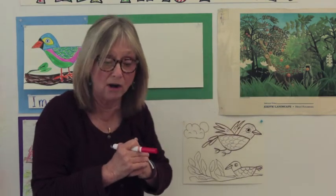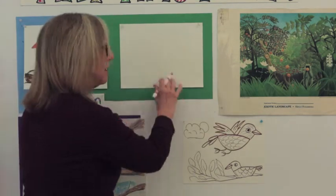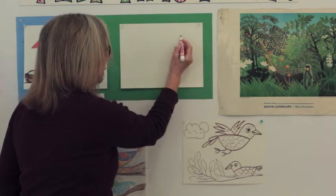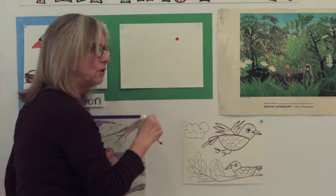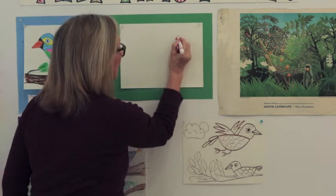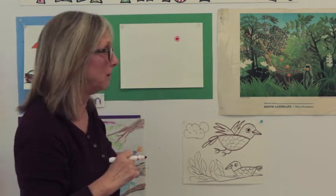This one I did using crayons and these I did with markers, so you can see the difference. Let's get started. We're going to start with the eye. Because the bird is sitting sideways to us, we're only going to see one eye. I'm going to go near the middle of the page and make a circle filled in with color — that's called a dot. Then around that dot I'm going to make a little circle very close to it, and that's the bird's eye.